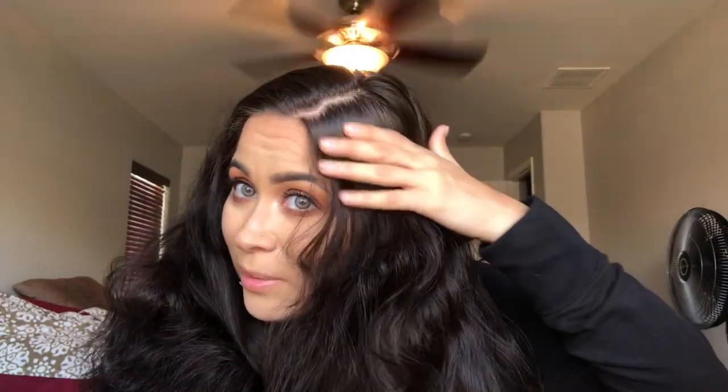This is a look I don't do all the time, just because I honestly don't put a lot of heat into my hair. You can also see where I've colored my hair. Again, this will be just kind of a loose curl — my hair is crazy right now.